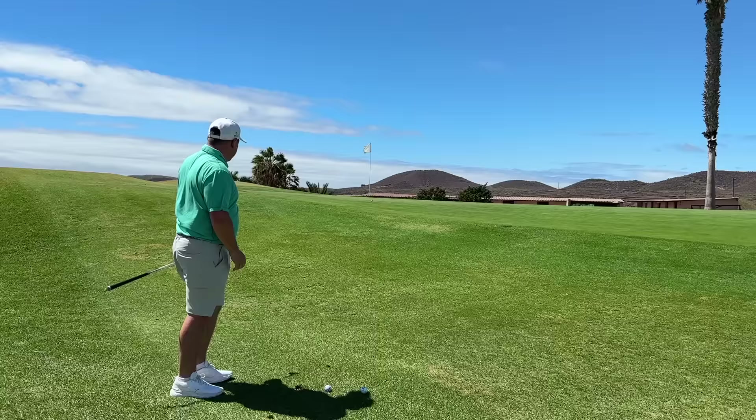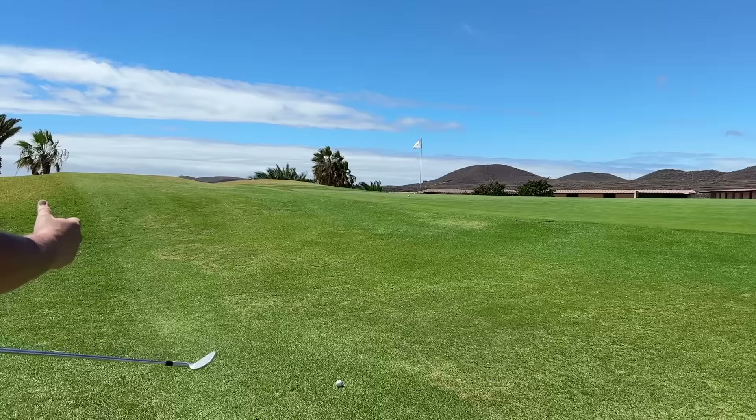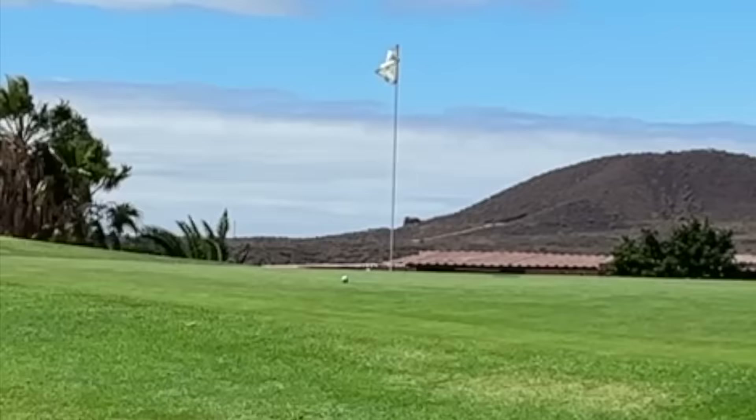That stopped absolutely immediately — it wasn't even a great strike. And again, stopped on a sixpence. Could this be because — you see, when TaylorMade introduced the Tour Response, I was shocked at just how good it was, and I basically put it in the bag because I didn't think it would perform. It's not TaylorMade's premium ball. This might be a slightly different matter because it's a two-piece ball, and the stripe technology is a game changer for me. But for the right golfer, the ink technology could be a game changer as well.